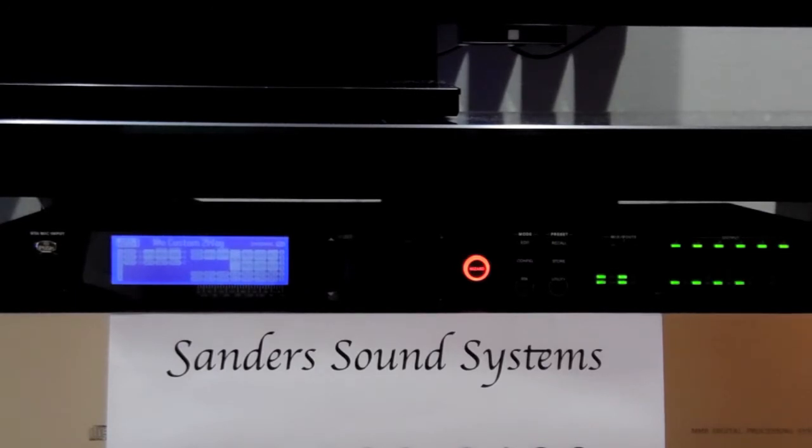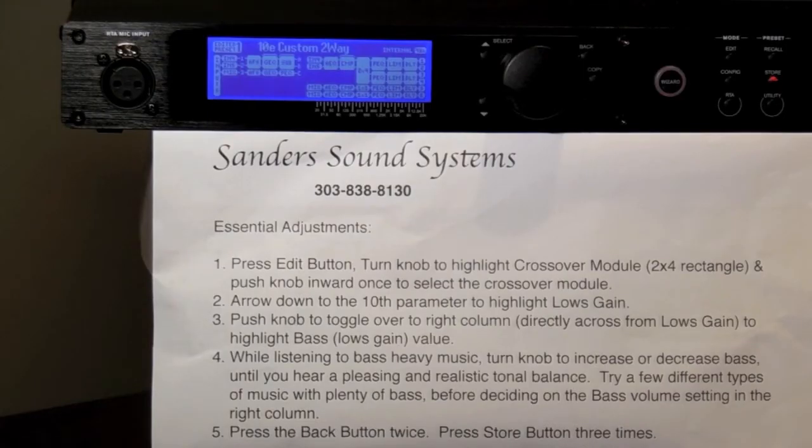Once you are sure that there is no clipping, stop the music. Position yourself in front of the LMS device, and we will perform the essential adjustment for the bass-treble balance just as instructed in page 2 of the Supplemental Manual.